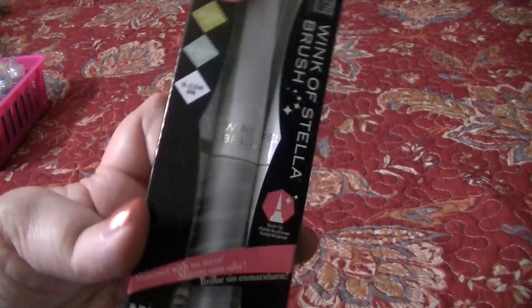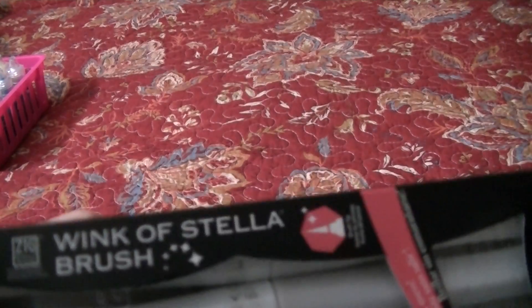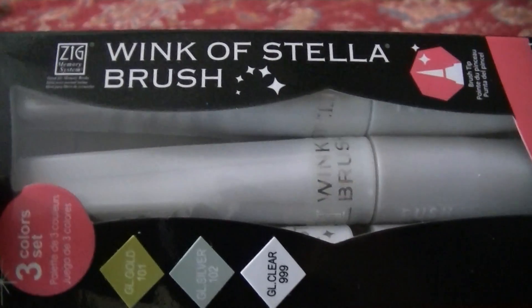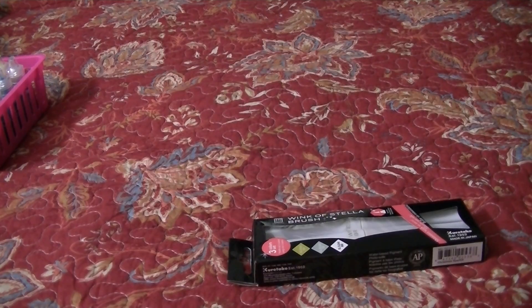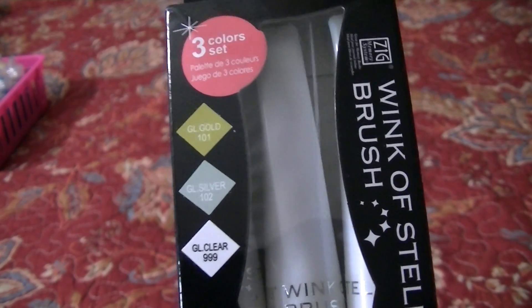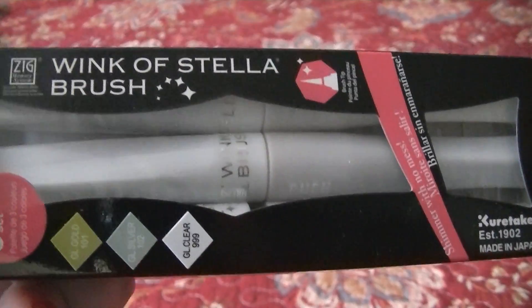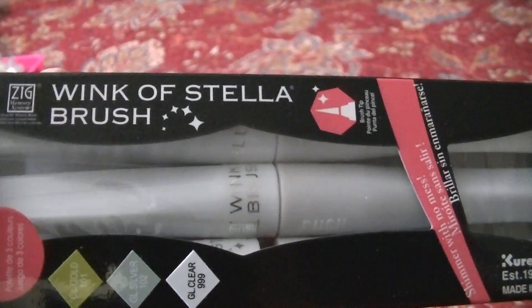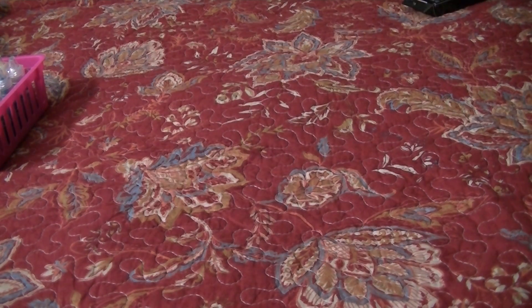This is the Wink of Stella. What's funny is I thought these were fake — I saw people saying they used Wink of Stella and I'd never heard of it, but it is real. This is a three pack with gold, silver, and clear. They're brush tip markers that leave a little bit of shimmer on your pictures — not exactly glitter, but shimmer. I got them from Amazon in this three pack and I keep them in the box.